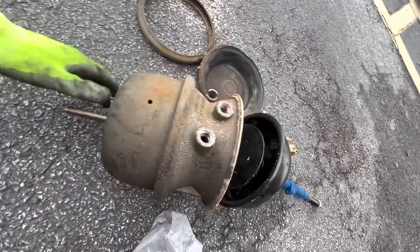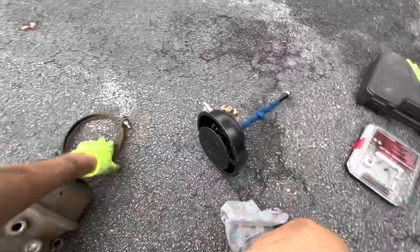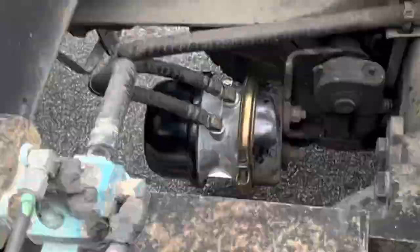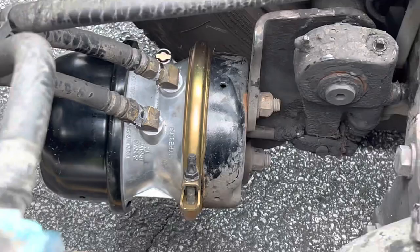Then you can unscrew the bolt. I only need to unscrew one. This part fell off, this fell out. Do the same thing on the new one and reverse the installation process. And there it is. Looking beautiful. Only need half of it, so I don't have to mess with that stuff — just put that on.